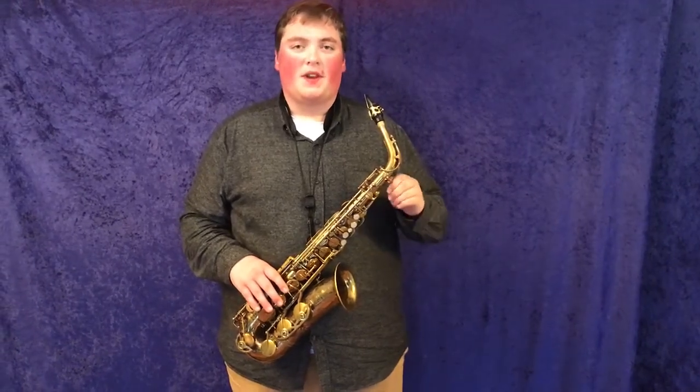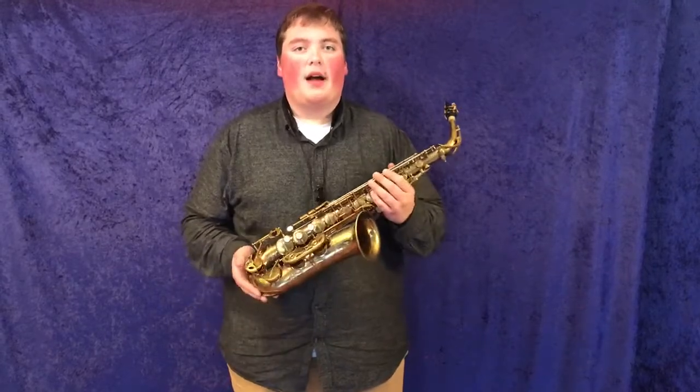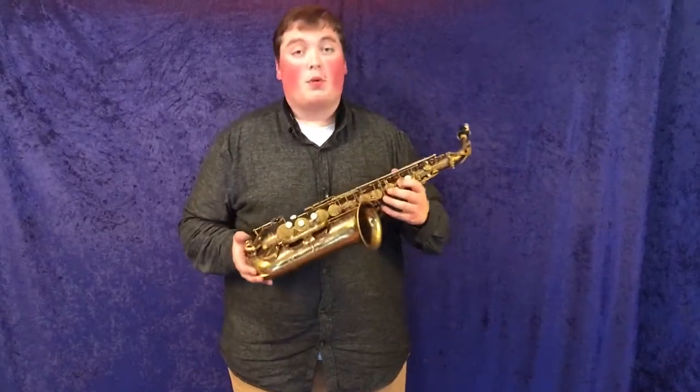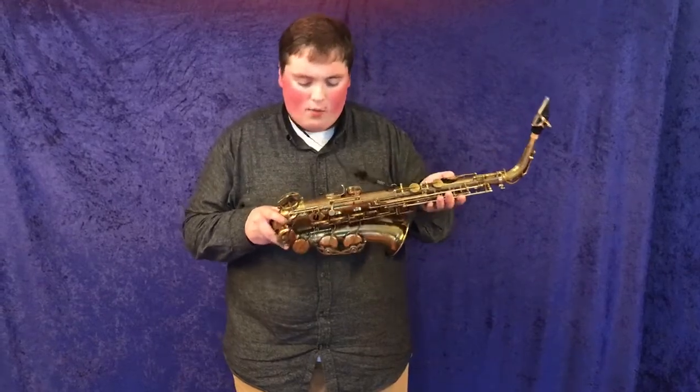Hi, welcome back to Musical Instrument City. My name is Bailey Giles, the demo guy, and today I have another proline alto saxophone. This here is a Selmer Mark VI. The serial number on this one is M135187. Let's listen to how it sounds.